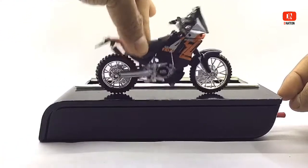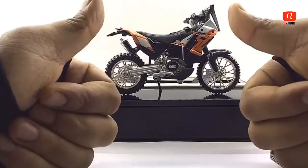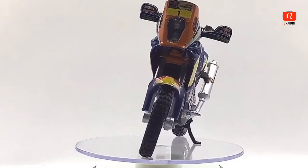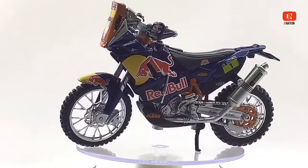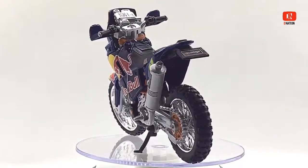Let's place these diecast motorcycles on the D-Nation turntable and take a look at these beauties in a 360-degree view. And while we take a look at these premium diecast models, here are a few fun facts. The KTM 450 Rally is a rally-rated bike produced from 2011, with the specific task of winning the Dakar Rally — and it has won 9 times in 9 participations.